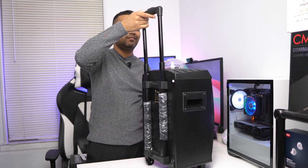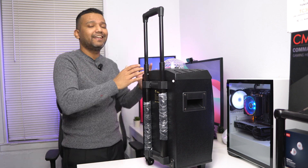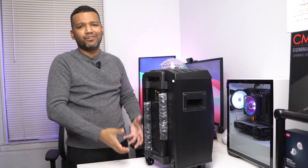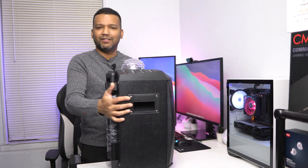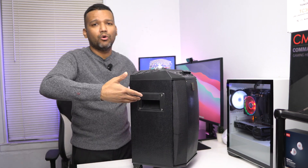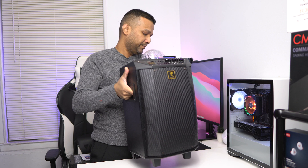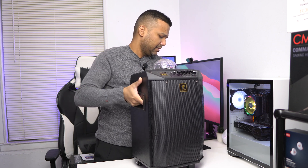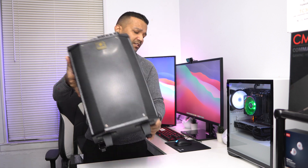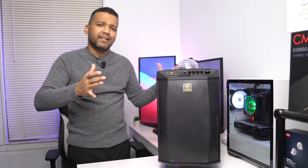This karaoke machine comes with a handle right here — not super sturdy but good enough. If you're planning on taking it to a friend's or family's house, you can easily slide it around. It also comes with two side handles so you can carry it easily. On the bottom, there are two wheels and two withstands, so you can move it around with no problem.